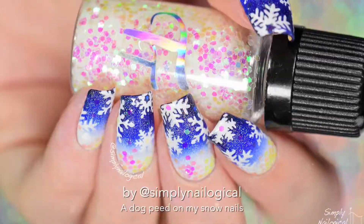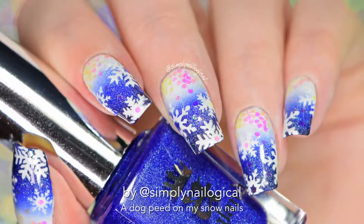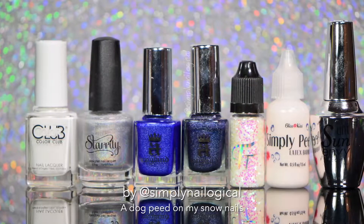Hey guys, what's up, it's me Christine! I got snowflakes on my nails because that white stuff has started to fall from the sky - but then a dog pissed in it, because that's usually what happens whenever I find a snowbank. As it turns out, the little glitters I put on my nail look yellow in some light, so I'm just gonna go with it - a dog pissed on my nails.